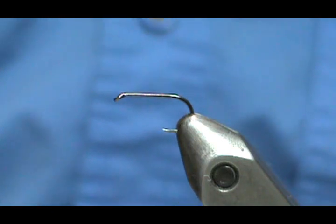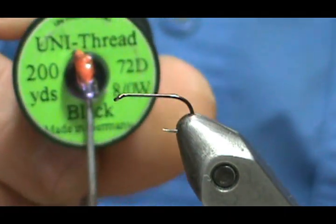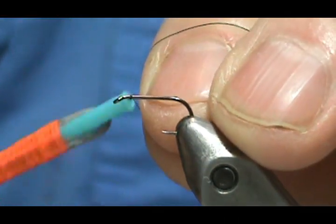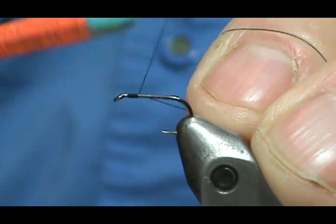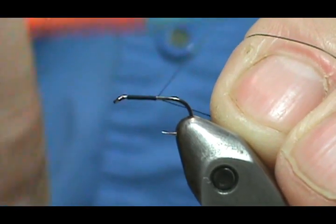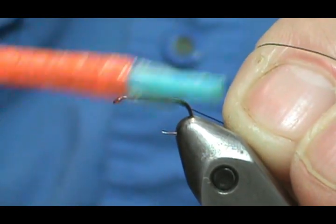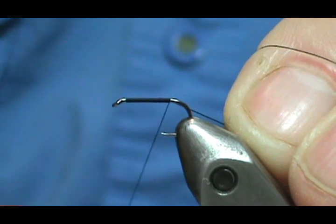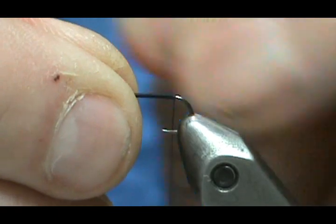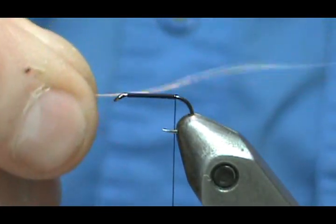We're going to need a hackle — a dark ginger or brown; they're the same thing. I'm going to tie the elk hair caddis using deer hair instead of elk hair. Thread I'm going to use is black — just 8-ought uni thread. We're going to start the thread behind the eye and bring it back to where it would hang just past the point of the hook, or to the barb had this been a barbed hook.